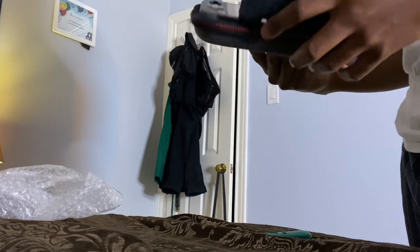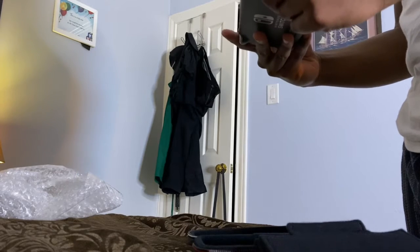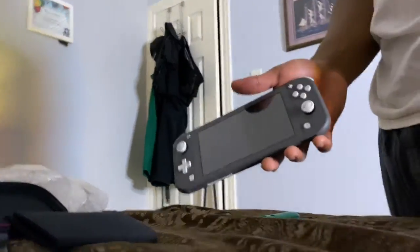They got this thing fully sealed — look at this. Yeah, the Switch is a little bit smaller than I expected. I thought it would be a little bit bigger, but yeah, this is the Switch Light, guys.